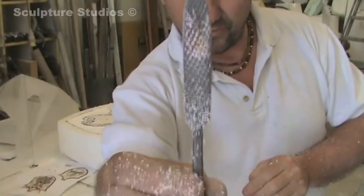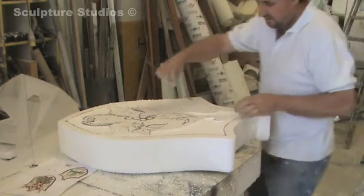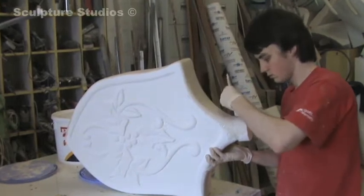In this particular shot I'm using a riffler, which stonemasons used to carve stone, but it's got a lovely textured surface so I can scratch away and develop a nice carving form.